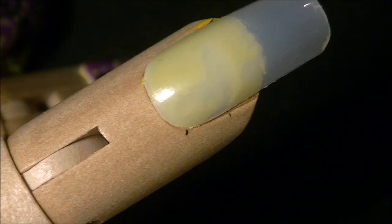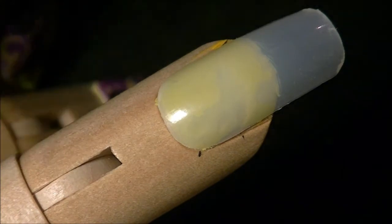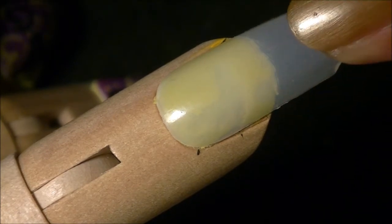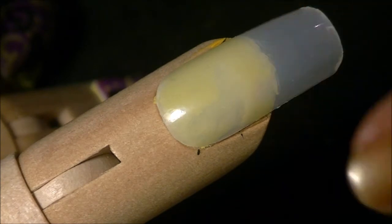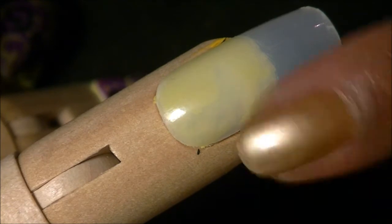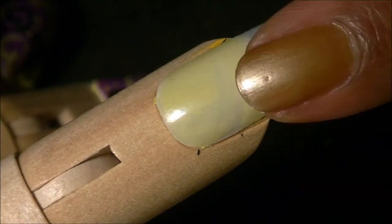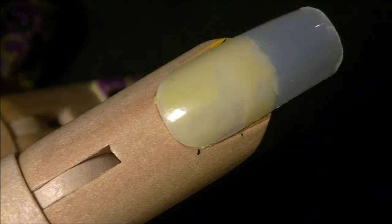I'm going to answer this question before I get to the design. I am using an artificial hand that I purchased from Michaels, and I'm using just regular acrylic nails that I purchased from a beauty supply store. I have attached the nails to the hand with some sticky tack. You can purchase sticky tack at a craft store — Michaels, Beverly's, Joann's, Hobby Lobby, whatever craft store you have in your area.